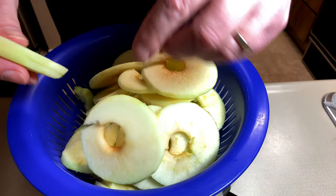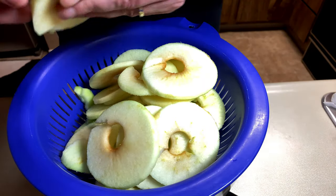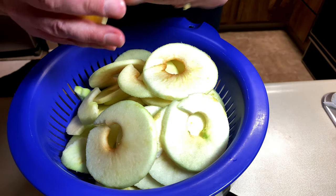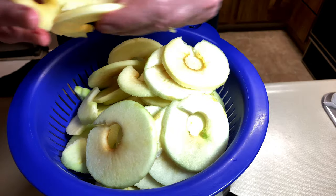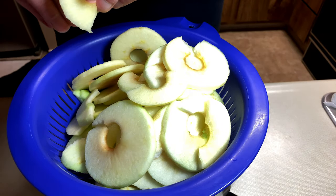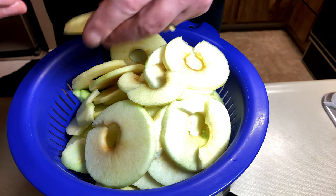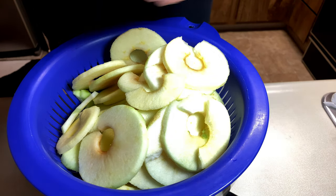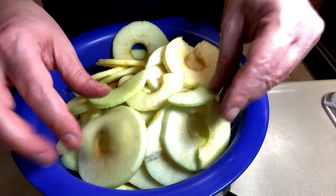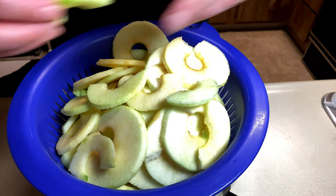But I did this and after the end of half an hour, there was literally no juice at all in the bottom of the bowl. And maybe it was because I forgot to put some sugar on them first. Because I hear that sugar and salt both will draw water out of things. So maybe that's what I should have done first.